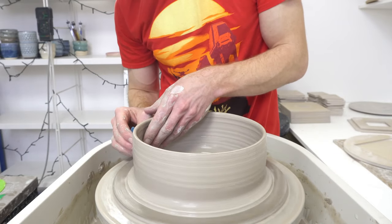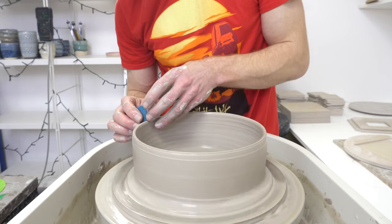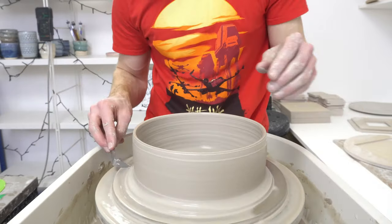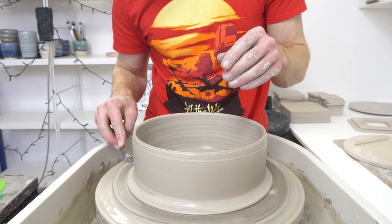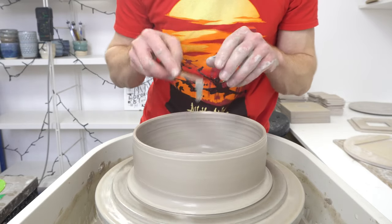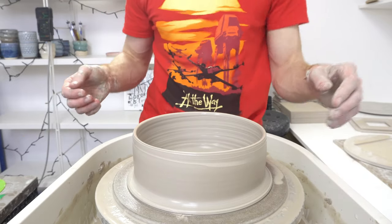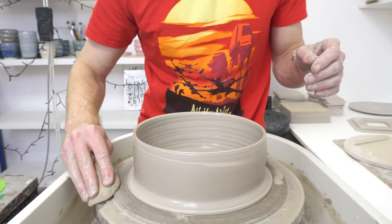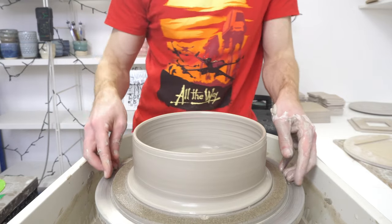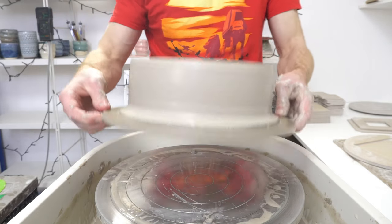Once they've firmed up a bit I will come back with a bluntish knife and just slice down. That's why I'm throwing on this bat rather than one of my nicer Hartley & Noble ones, because I will be cutting down to it with a knife. It's not worth using a nice bat for this — if you are going to damage the surface slightly, you might as well damage the surface of a bat you don't particularly like. So yeah, set this aside, come back tomorrow, slice it up.